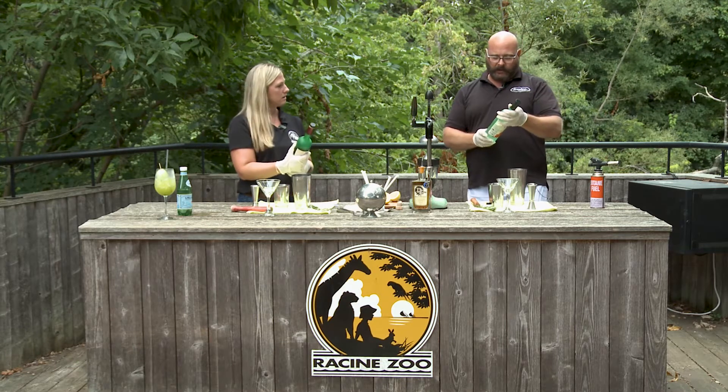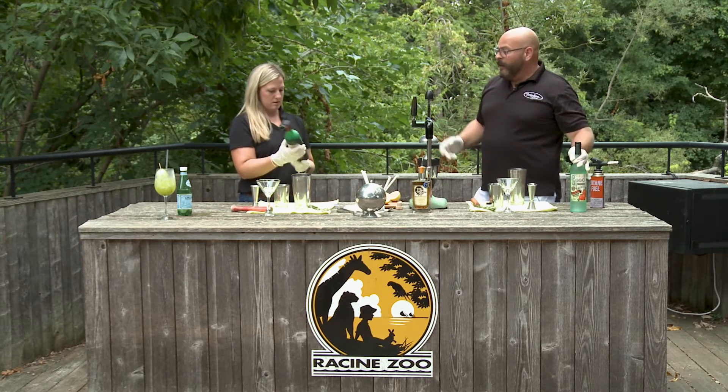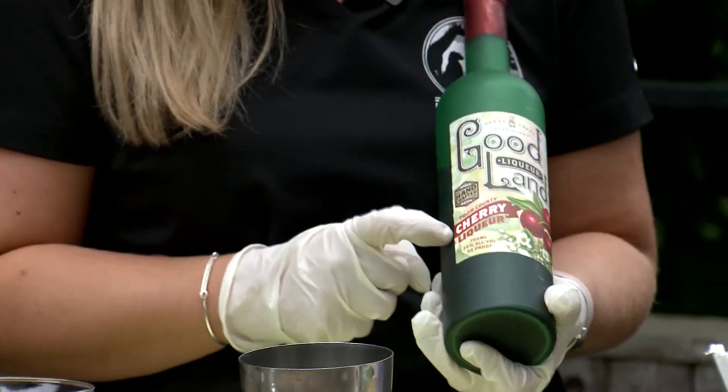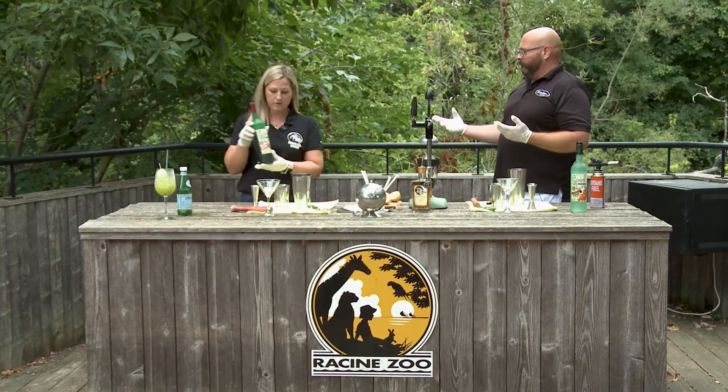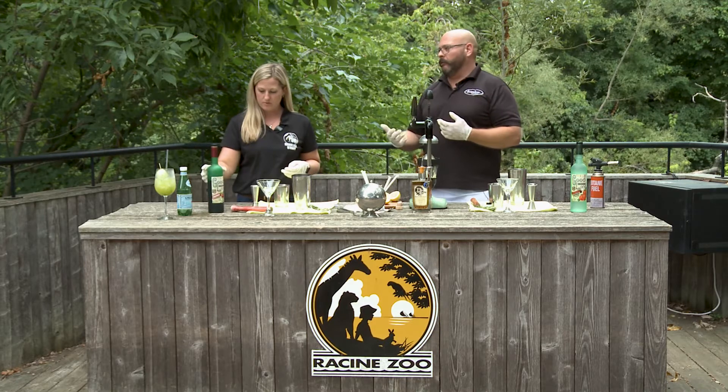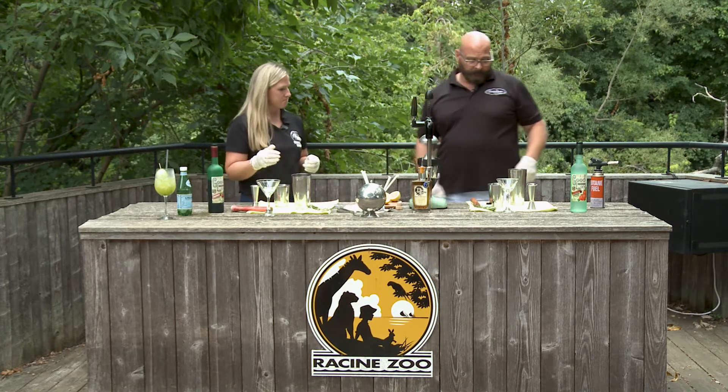And we're gonna be using an orange liqueur that's spiced — kind of good for the fall, that mulling spice — and it's a Goodland orange liqueur made in Door County. You're gonna be doing one but using cherry, which is gonna be replacing the triple sec, or the orange liqueur, that's in the original classic cocktail.